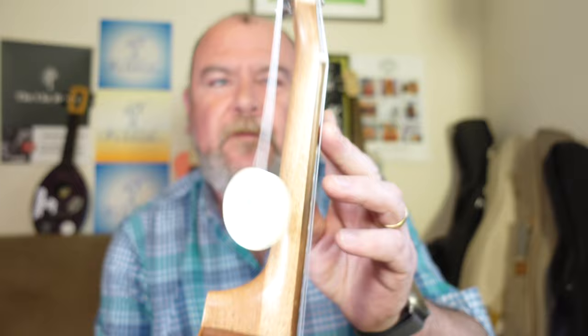Pearly dots at the 5th, 7th, and 10th frets. No double dot at the 12th, just one at the 15th. No side dots — on a beginner ukulele. No side dots. Big mistake.